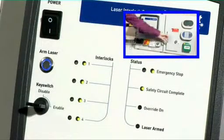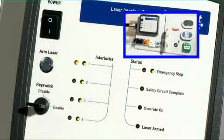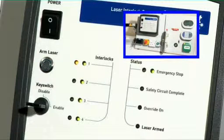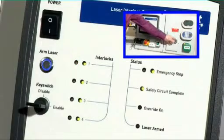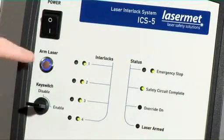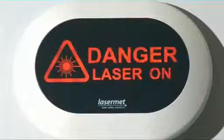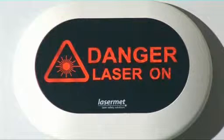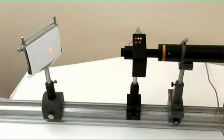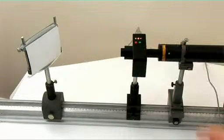If any of the entrance doors are open, the control system cannot be reset and the laser cannot be fired. However, when all doors are closed, the system is ready for action. When the arm laser button is pressed, the interlocked lasers can be fired. The LED sign now changes status to give a danger warning. The beam shutter can now be opened by use of the green button and closed by use of the red button.